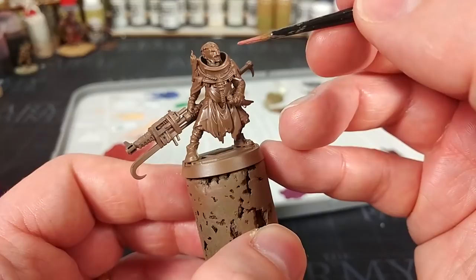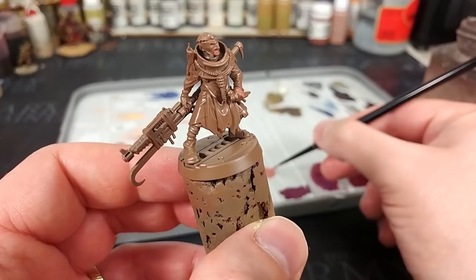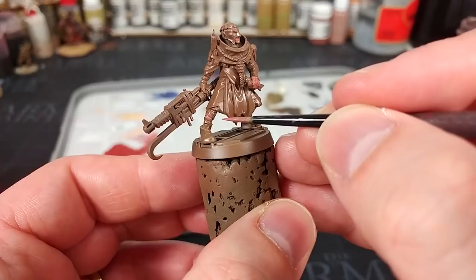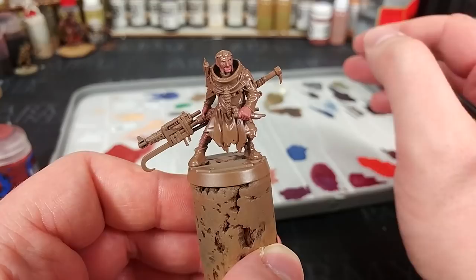One of those we're going to start with is Bugman's Glow to paint his skin. We're starting here because, honestly, we're probably going to make a bit of a mess. If I get some on his cowl or on his sleeves, it doesn't matter — we're going to paint those another color later. Bugman's Glow with just a little bit of water, and we'll paint in all of his skin areas. Probably two coats of this.